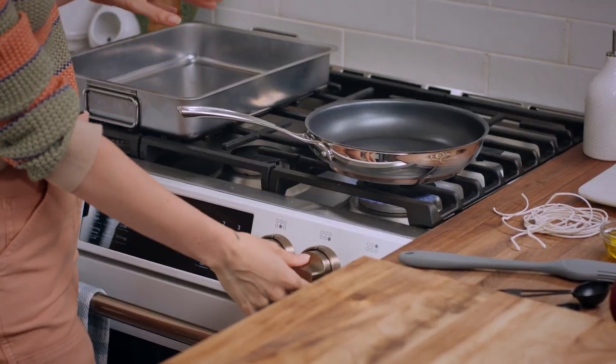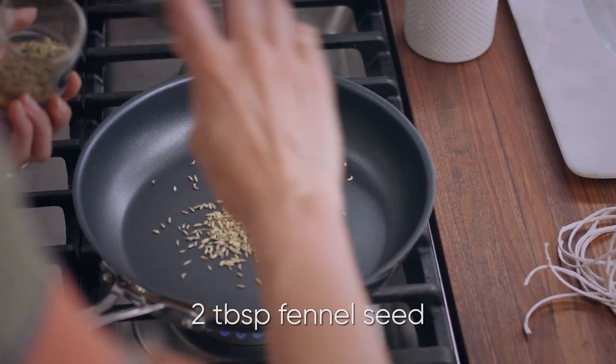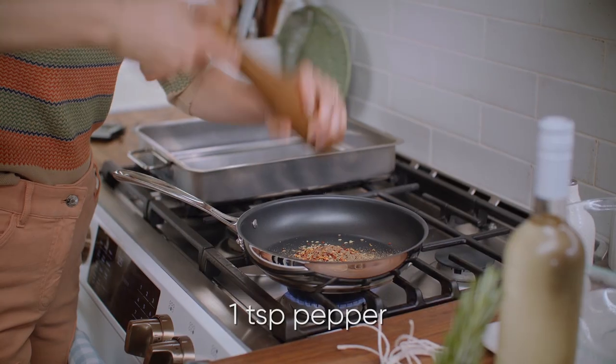I've got a pan here over about medium heat, and in there I want to add about two tablespoons of fennel seed, a teaspoon of crushed red pepper flakes, and a teaspoon of freshly ground black pepper.